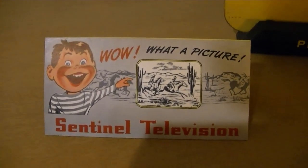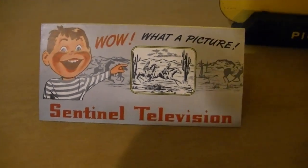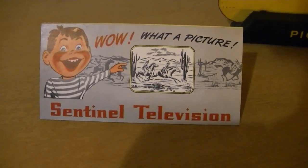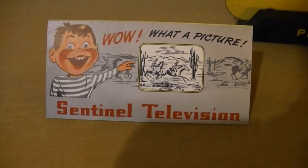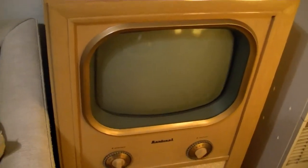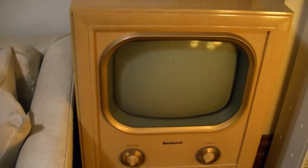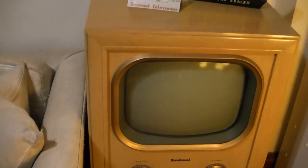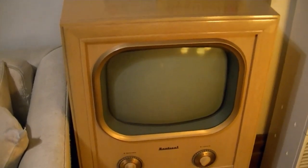Now that it's Christmas and soon-to-be New Year's, I find that I've got more free time than I usually do, so I want to tackle a few quick, long-overdue projects. First of which is my Sentinel 430 Blonde TV, which I restored a few years ago. It's one of the first TV restorations I did, actually. Now, just like the GE810, I want to do a little redo restoration on this.